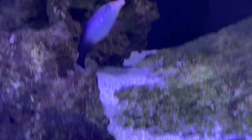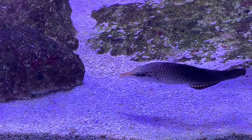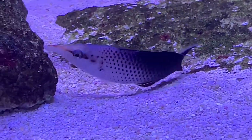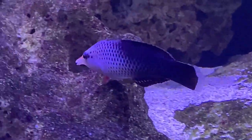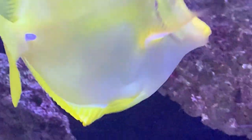Hey everybody, it's Brock, and today we are learning all about the bird wrasse. This is a really cool fish to have in your tank and a very unique and fast-swimming one. You're always going to see this fish out — they've got some beautiful colors on them and will definitely keep everybody entertained watching them swim around the tank.